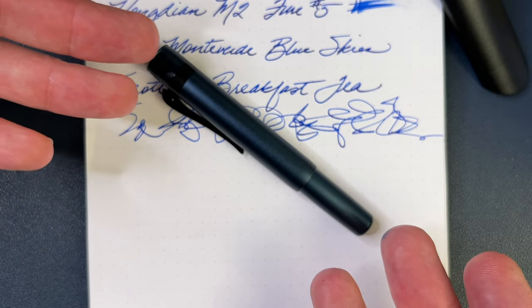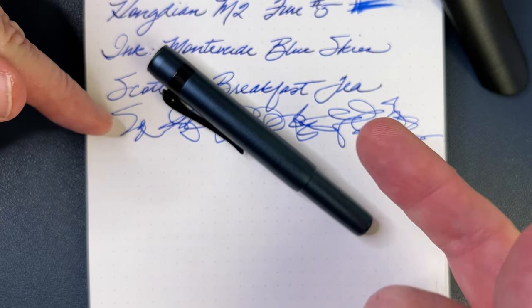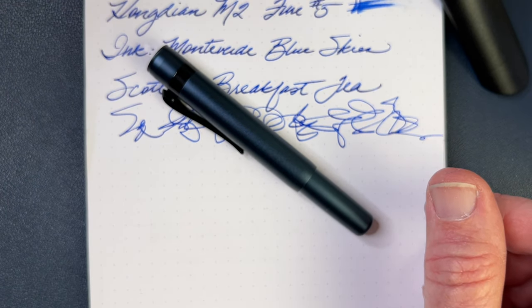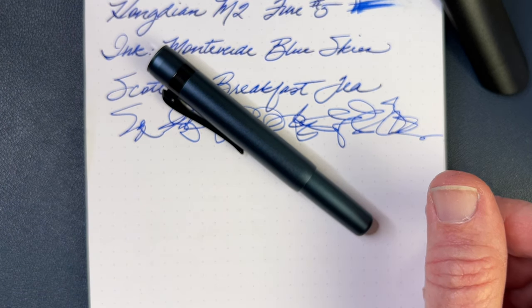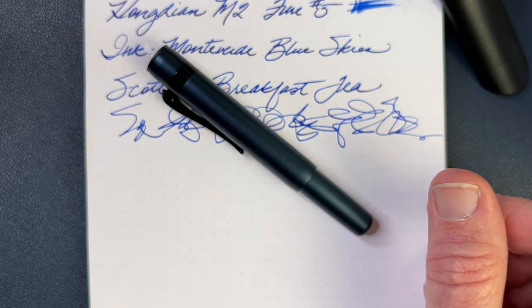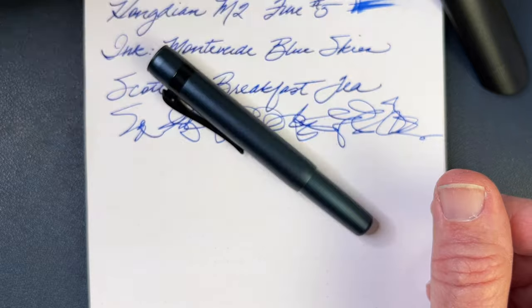What do you think? Do you like the look of the pen? Do you like that clip? If you own the pen, what's been your experience? How do you like that blue ink? I think I need to do a review of that by itself here pretty soon along with a slew of other inks. My backlog of inks to test is getting rather ridiculous. What ink do you want to see me review next? I have some Colorverse Blue Dragon inks, a shimmering Birmingham Pen Company ink, Private Reserve Chocolat, and the Monteverde Blue Skies from this review.